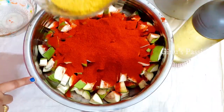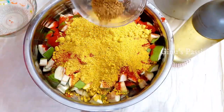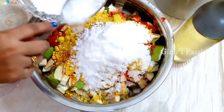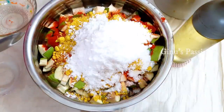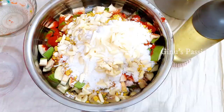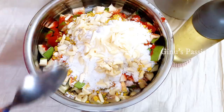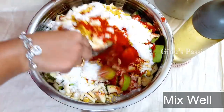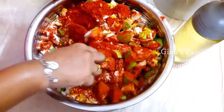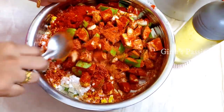We can add the eggs in the pan. Add the egg. Now we are going to add 2 teaspoons of oil. We will mix it all together.